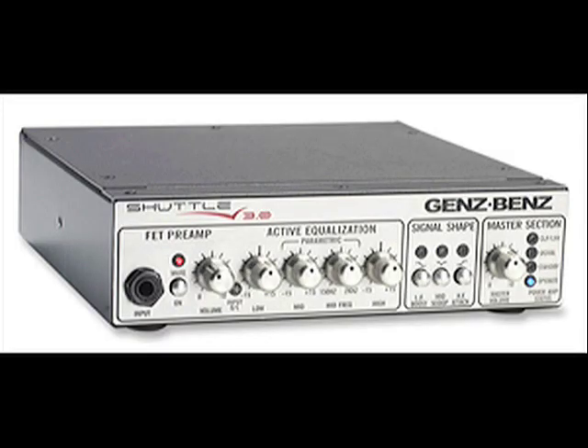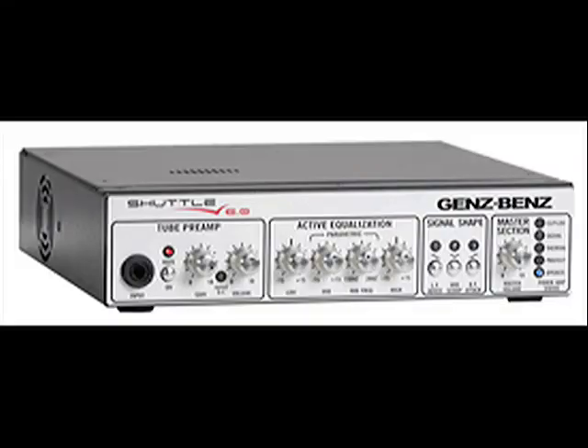The Shuttle 3.0 and 6.0 heads have been on the market for a year and a half now and have become very popular with bass players for their high power, low weight, and small size. Plus they sound great. The 3.0 gives you 175 watts into 8 ohms and 300 watts into 4 ohms. The 6.0 gives you 375 into 8 ohms and 600 watts into 4 ohms. The new 9.0 gives you 500 watts into 8 ohms and 900 watts into a 4 ohm load, making it the highest power small micro bass head on the market at this point in time.